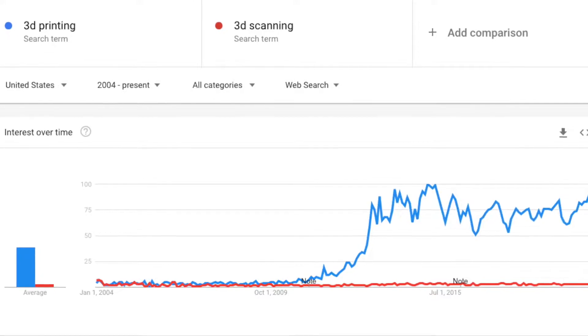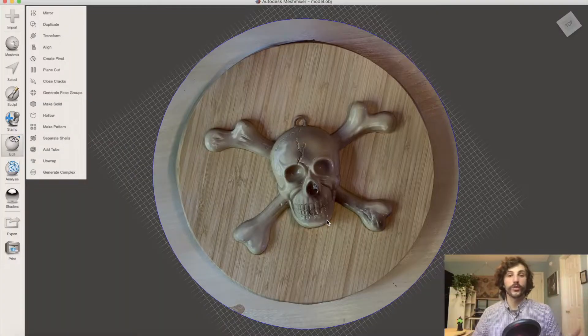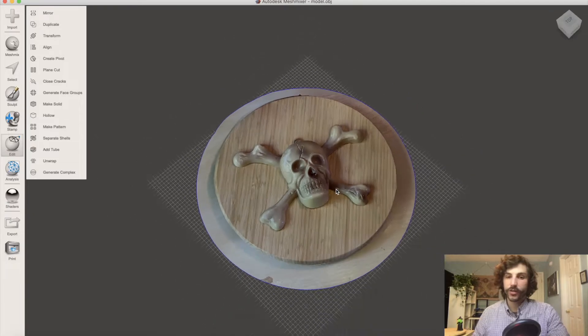3D scanning has lagged behind 3D printing. Fewer people use it and it's a little bit more intimidating to get started. So that's why this month, all month, I'm going to be doing ScanTober. I'm going to focus exclusively this month on 3D scanning, and I want to go over all kinds of different 3D scanning technologies, tips, and tutorials for anybody interested in getting started.